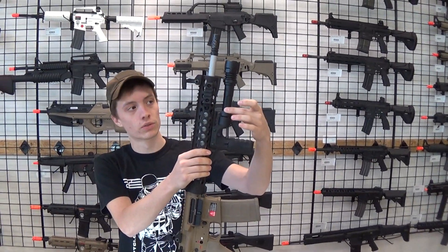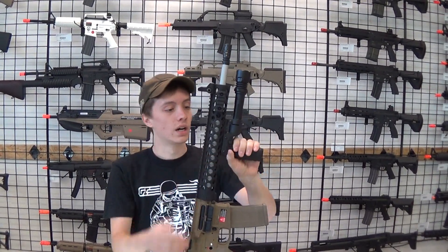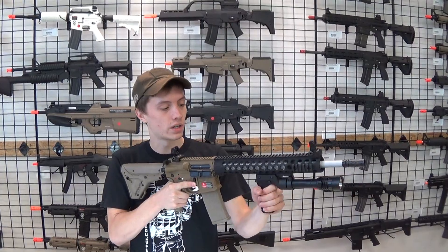This thing comes with a couple of different spacers, so you can put different size flashlights in there — all the way from a quarter inch up to an inch. It's very, very comfortable, very ergonomic, and has some great traction on it.